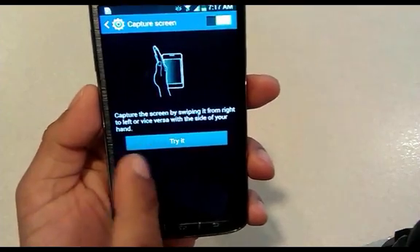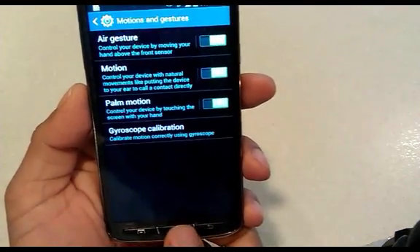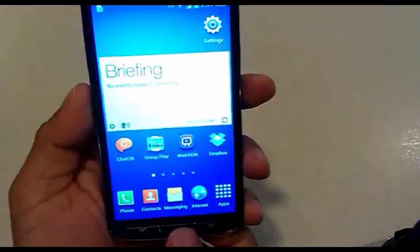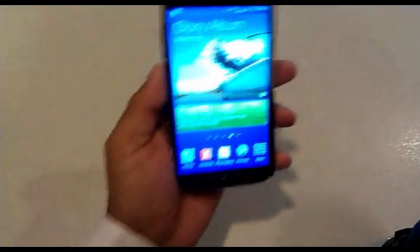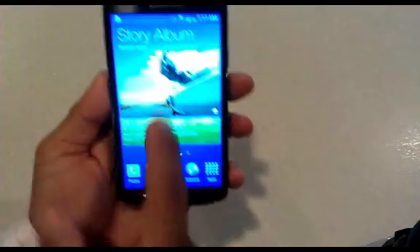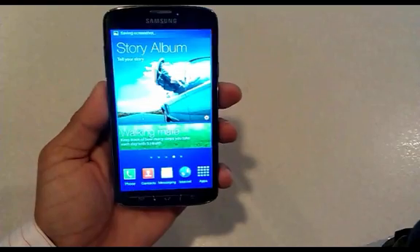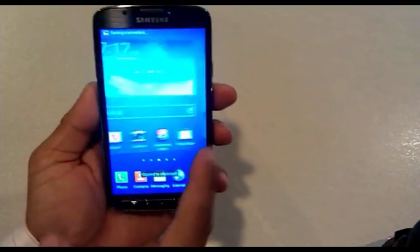You can click into it and it gives you a lovely little graphic as to how to do it. Basically it's moving your palm from one edge to the other. So we'll now go to the screen that we want to capture, use our palm and move it across the screen from one edge to the other, touching the screen of course. It will make a little clicking sound and capture the screen.